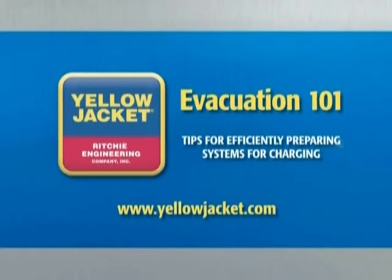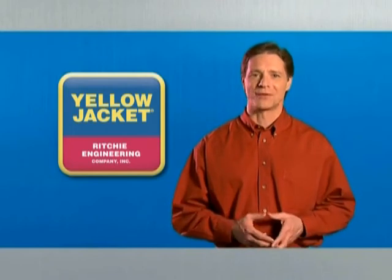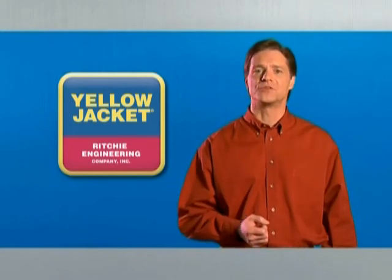Welcome to Evacuation 101, tips for efficiently preparing systems for charging. We're glad you trust Yellow Jacket to provide you with the information you need to do your job more quickly and effectively. This is the second in a series of videos designed to help you work smarter and safer.